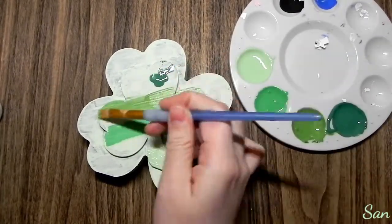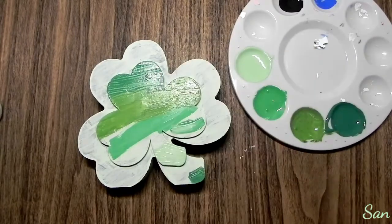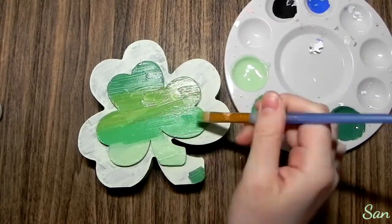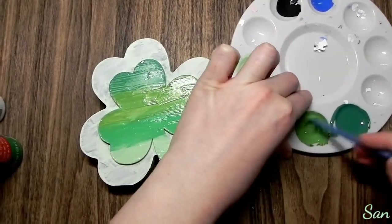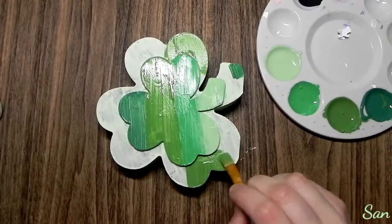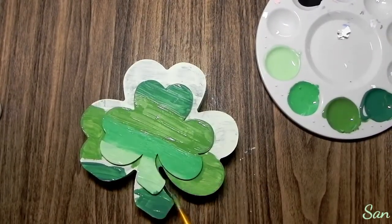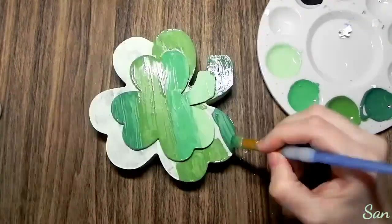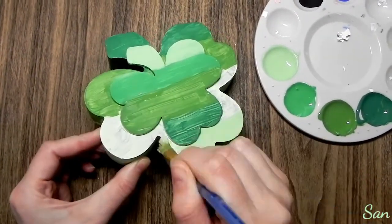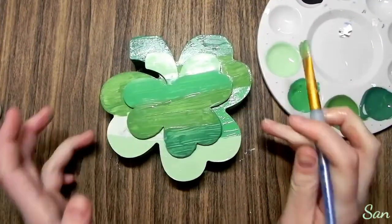Originally I started off with four colors for this shamrock, but I ended up getting rid of one because I felt it was too much. Basically I'm doing a gradient going dark to light on the little shamrock in the center, from top to bottom, and then I'm just flipping that on the bigger shamrock. I'm also following the same gradient on the sides.